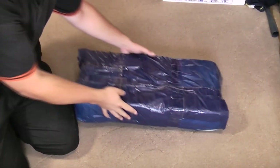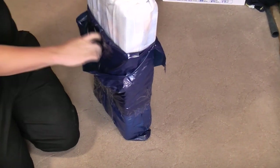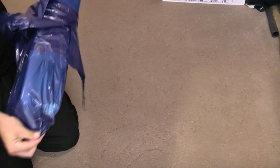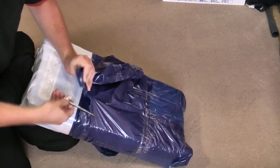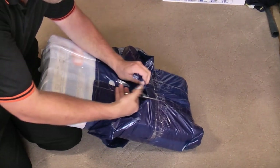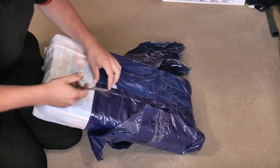Hello, my vacuum cleaner and floor care chums. How are you today? This interesting little thing was very cheap on eBay. It is also apparently broken. So I made a suitably low offer, which was accepted straight away — he obviously had it listed for a while.